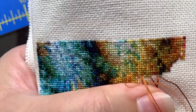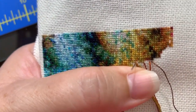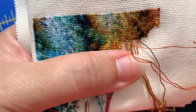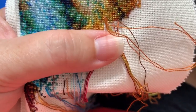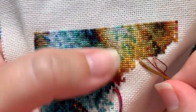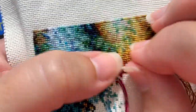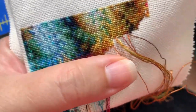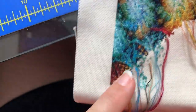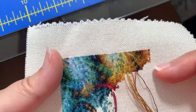Good morning everybody. Jan Hicks of Jan Hicks Creates coming at you with a little diagonal stitching this morning. There were enough of you who requested a video on it, so that's what I'll do. I am still working on this gorgeous bookmark. Yesterday I got another diagonal done, started back up and got a chunk more of the next diagonal done.